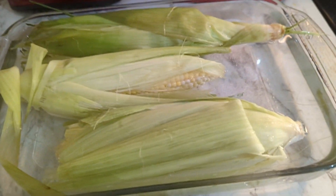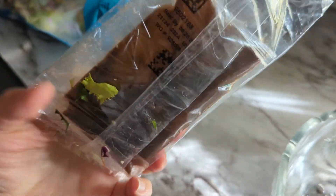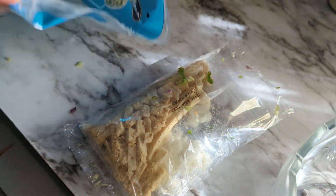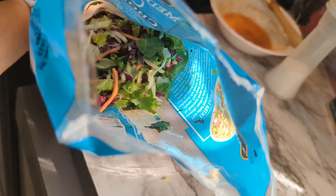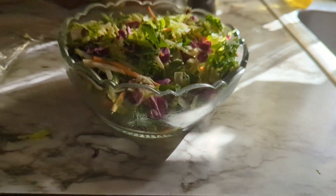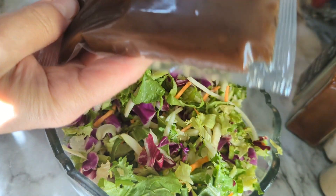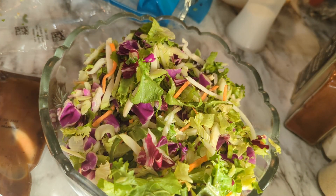I've opened the salad kit — inside it has dressing, cheese, and a crouton topping. I'm not going to put it all together yet. It looks like not a lot of salad, but wow, it filled my bowl right up — it's really deceiving. This will be plenty to feed us and it came with a balsamic dressing. I'm going to put that on now and wait to add the cheese and croutons until it's time to eat.